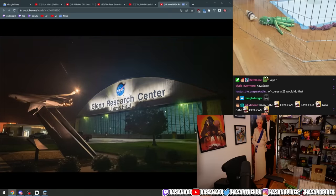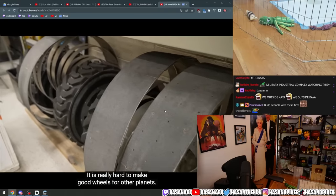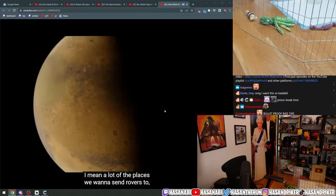This bulletproof bike tire actually comes out of NASA's research into making wheels for space missions. It is really hard to make good wheels for other planets.